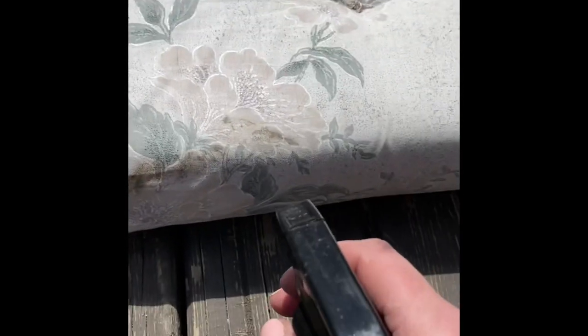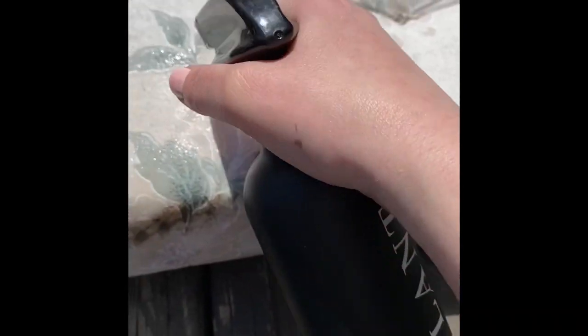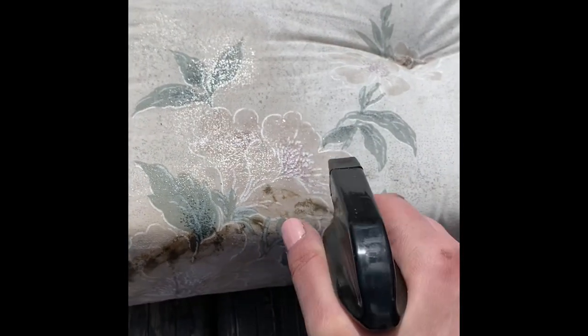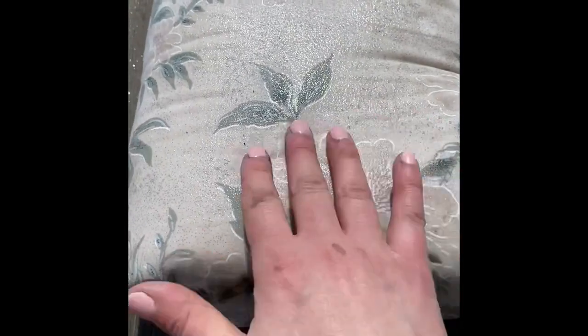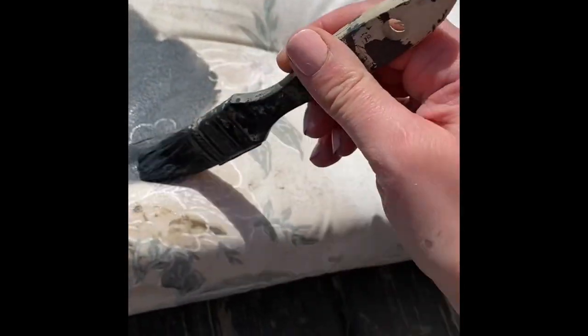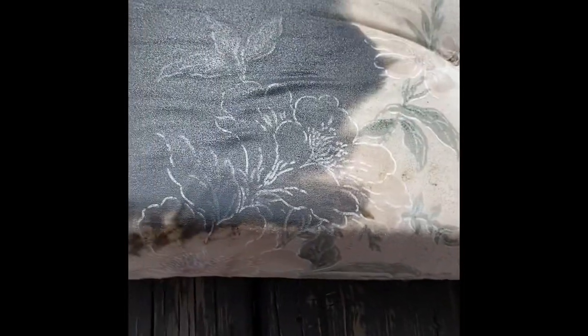So we're going to start with painting it. What we want to do is take a spray bottle of water and soak our fabric — enough that it would be way too wet to sit on. We're going to soak the fabric; as you can see there's quite a bit of water on it and it is soaking into the foam. Then I'm going to take my paint and just apply it, and as you can see it's soaking right into the fabric because of the dampness.